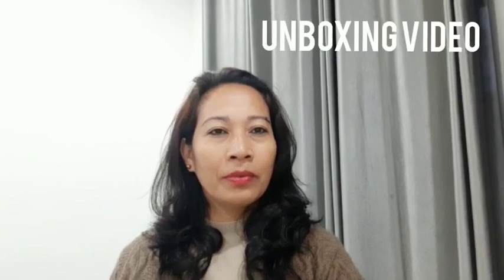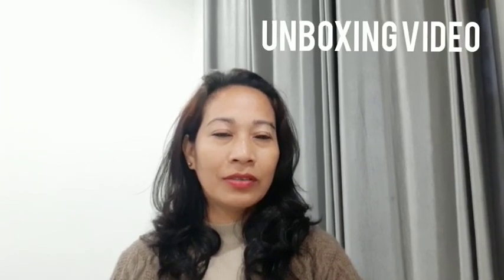Hello everyone, welcome back to my channel Rohi Kain TV. I'm going to show you an unboxing video — a Flipkart order.